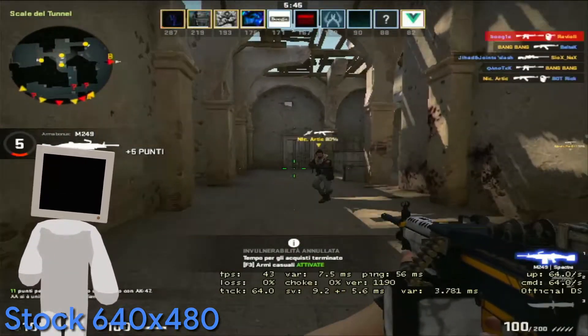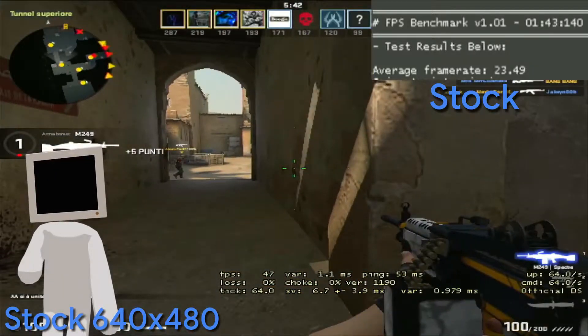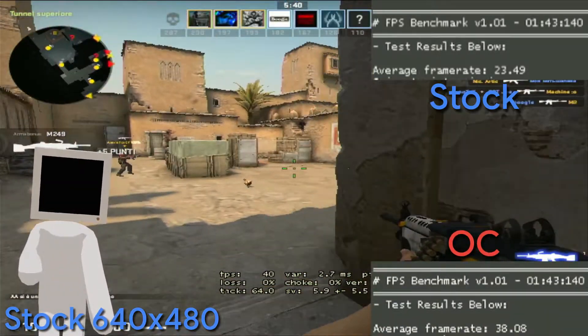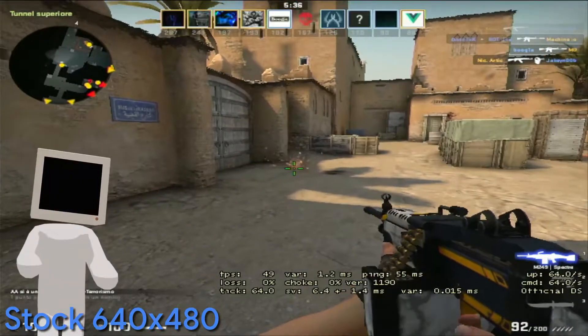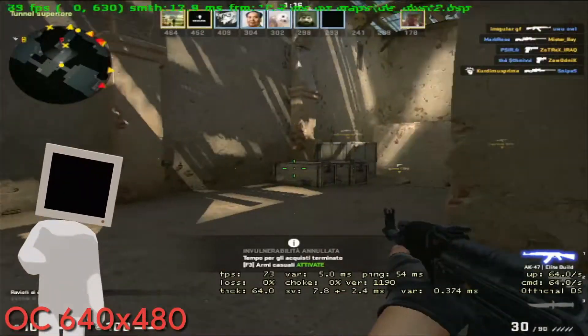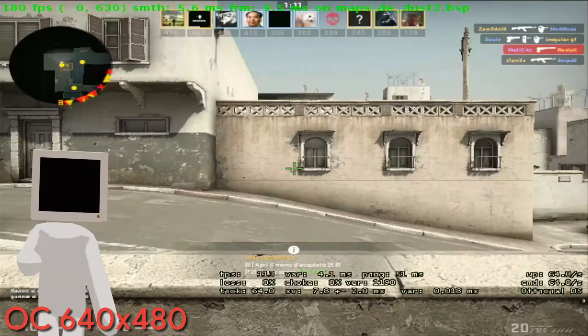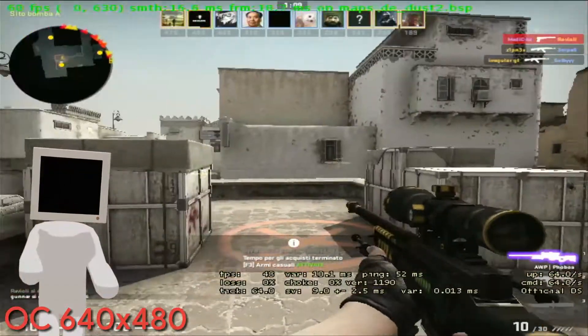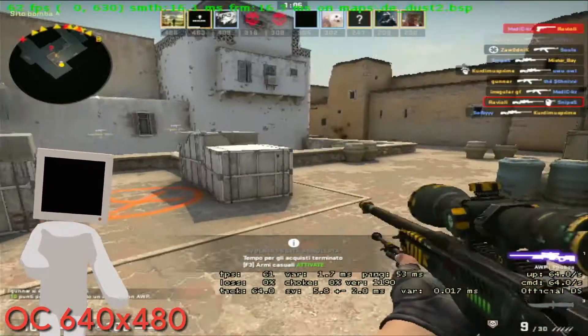Before overclocking, our small OC beast managed 23 FPS on average, and 38 after overclocking. For the deathmatch, I'm going to approximate since we don't have the exact values. At stock frequencies it stayed in the 30 to 50 FPS neighborhood; with overclocking it stayed over 60 FPS most of the time, even touching 80 to 100 FPS in some parts of the map.